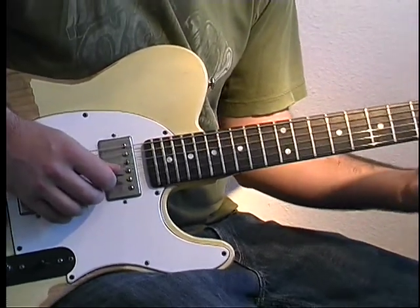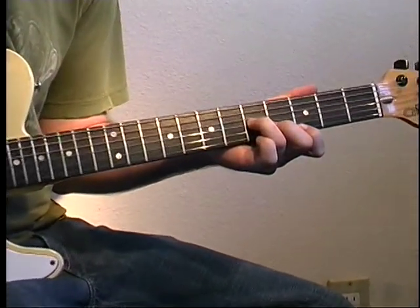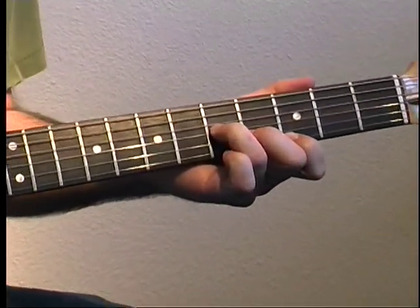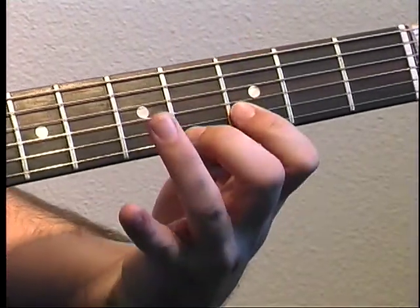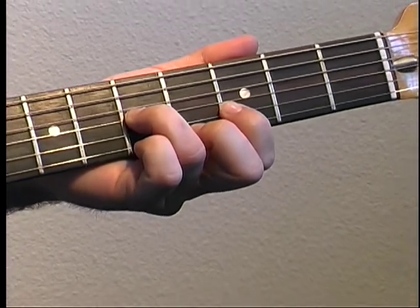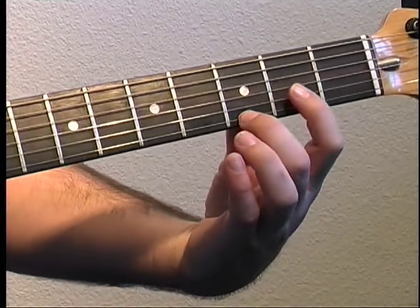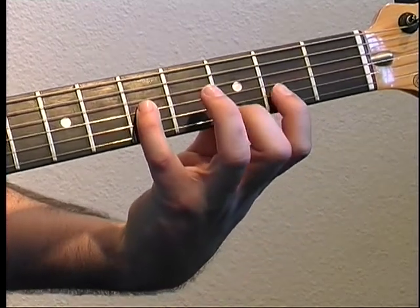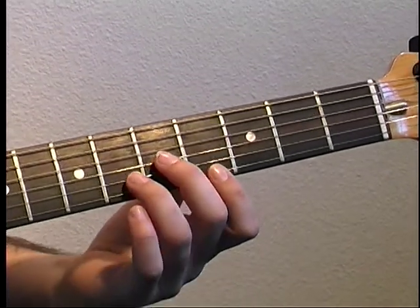The next chord is three, four, five. We switch our first and middle finger, so it's four, three, five. Then move the first and second finger down a fret — three and two — and then pinky on five of G. Back to the first chord.